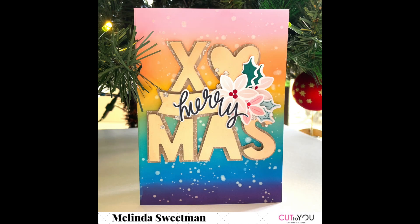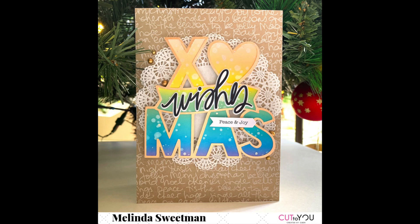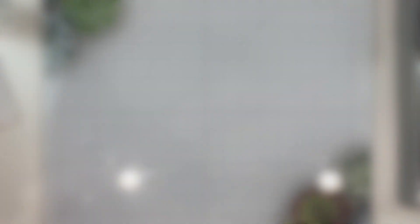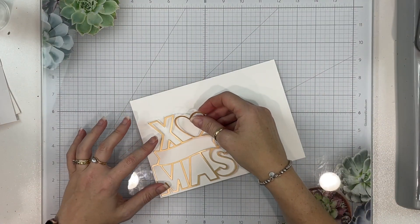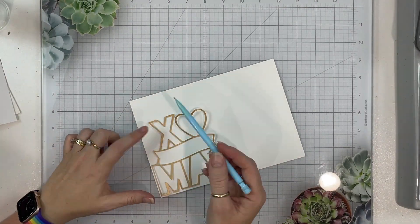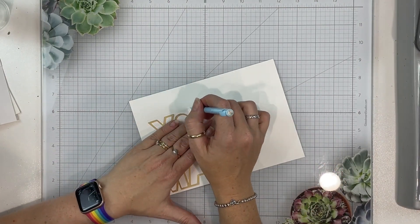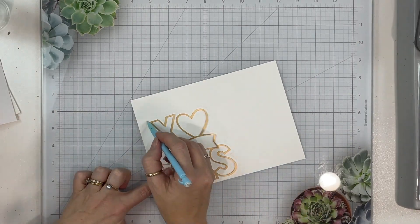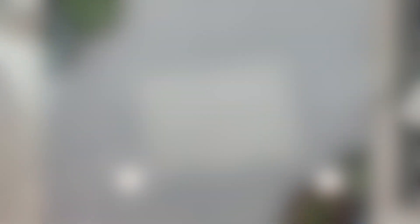In today's video I am showing you how to use one cut file using both the intended cut file and the negative pieces. Here is the cut file — I've cut that on matte gold cardstock and I am going to mix rainbow with cut files and Christmas, and make a couple of fun 5x7 Christmas cards.